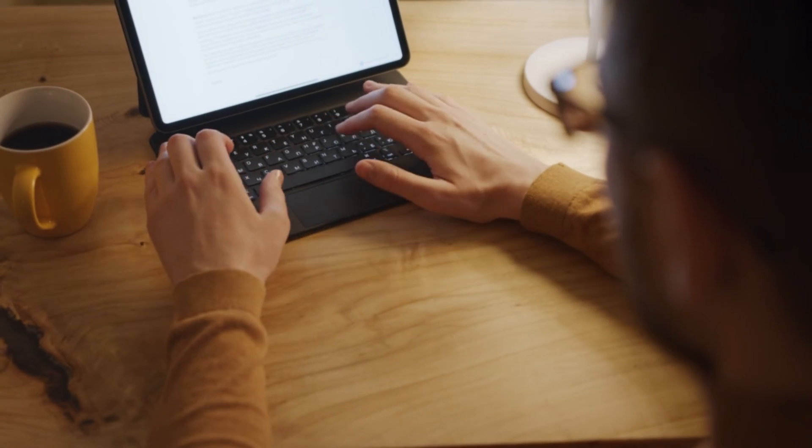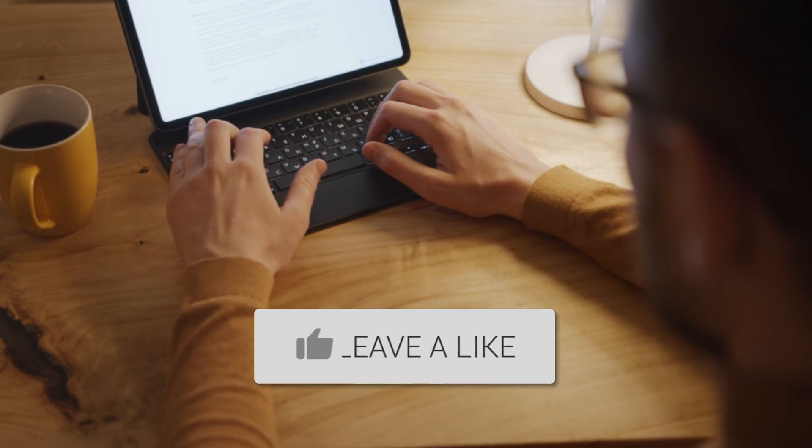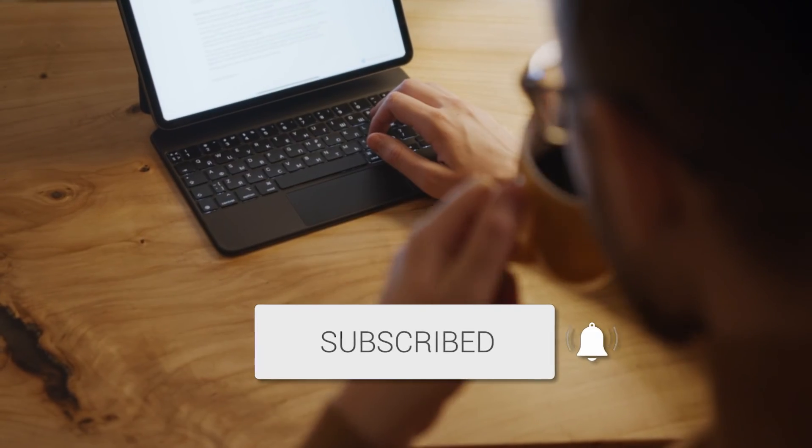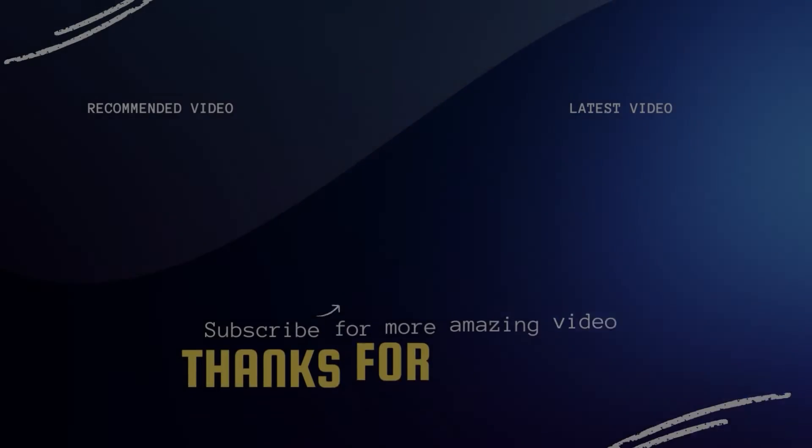Hopefully this video was helpful. If it was, go ahead and give it a thumbs up and subscribe to the channel — I make tech videos all the time and would love to have you back in the next one. Take care.